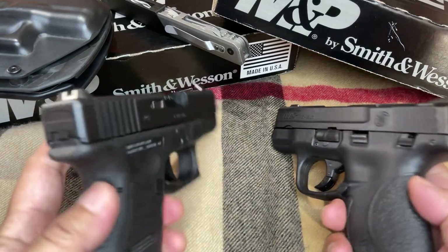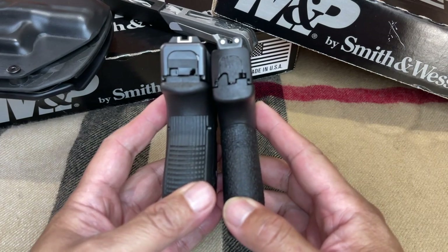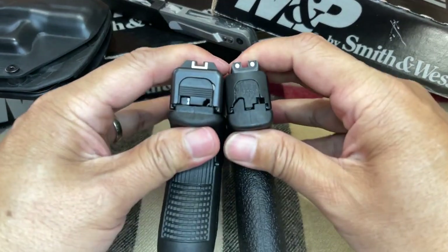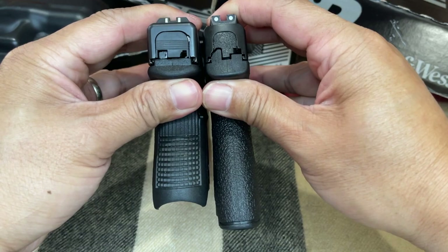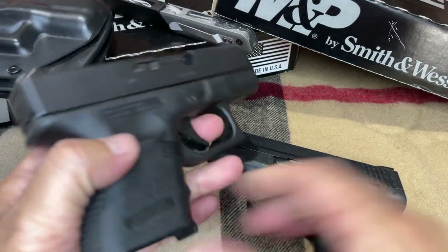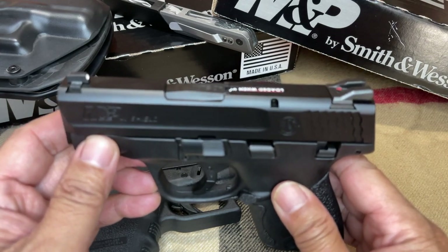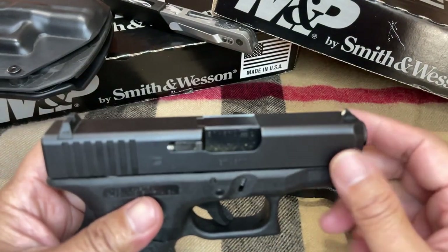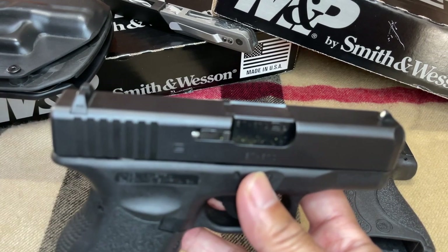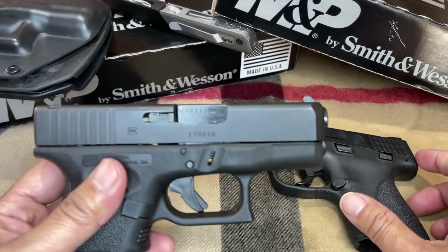Just by looking at both pistols, you can see that there is a difference between the hand grip. The M&P looks thinner right down here, and the Glock 27 is noticeably thicker due to its double stack magazine. In terms of weight, the M&P Shield weighs around 20.5 ounces and the Glock 27 weighs around 19.75 ounces. That is both guns unloaded and without a magazine.